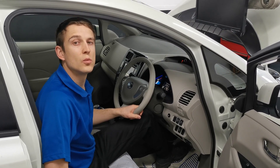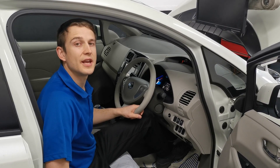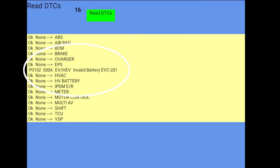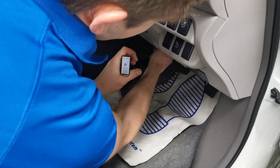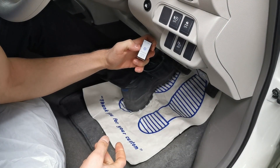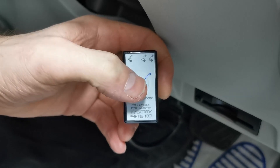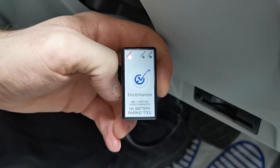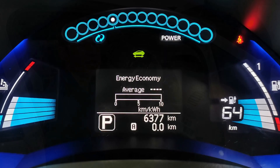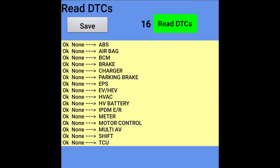For demonstration purposes we'll use LeafSpy Pro to show this fault code is currently in the vehicle and it is an active fault which can't be cleared. Now we'll plug in our battery pairing tool and say goodbye to this problem. All we have to do is press this button here and the fault code has been cleared. As you'll see the warning light is now gone, the car is no longer in limp mode, and using LeafSpy Pro we can verify the code is gone also.